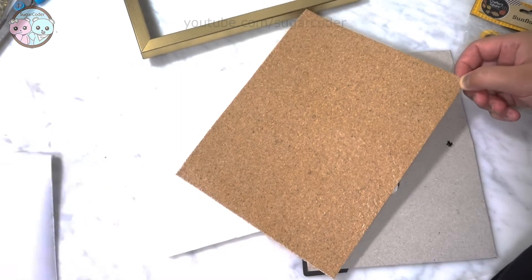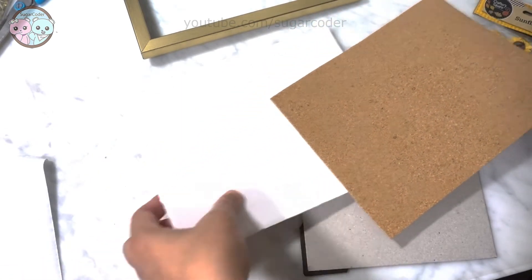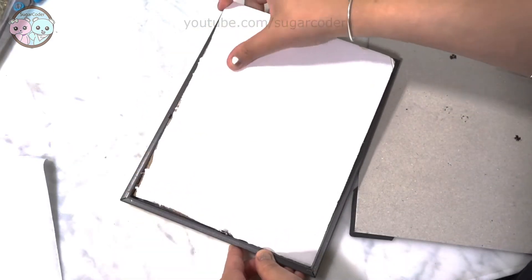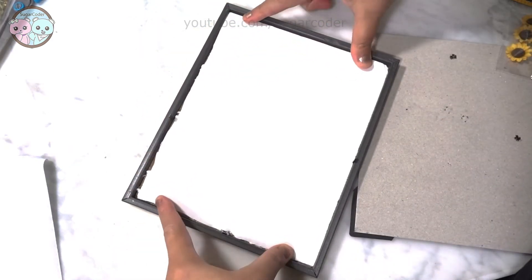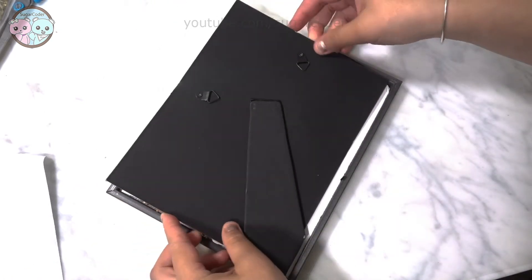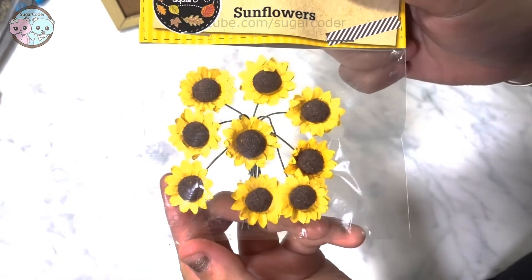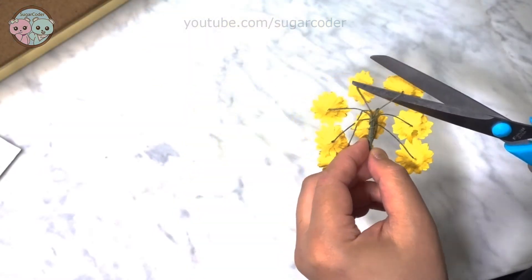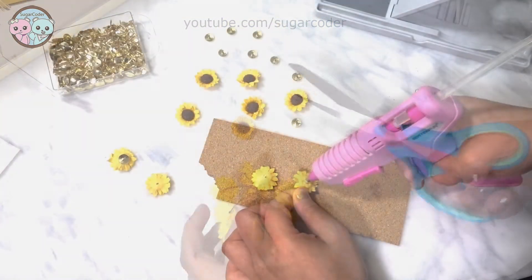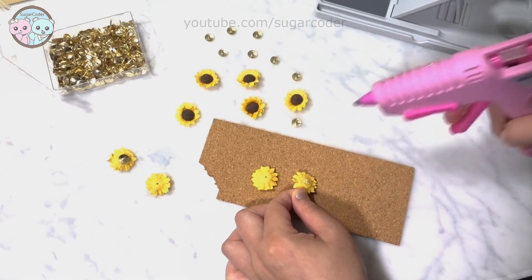This is how I made a DIY cork board sign. I took an 8x10 photo frame apart, then I stuck the adhesive cork board onto a thin piece of foam board. I secured the photo frame holder to the frame. To make these adorable mini sunflower push pins, I basically cut off the mini sunflowers and glued push pins on top of them.